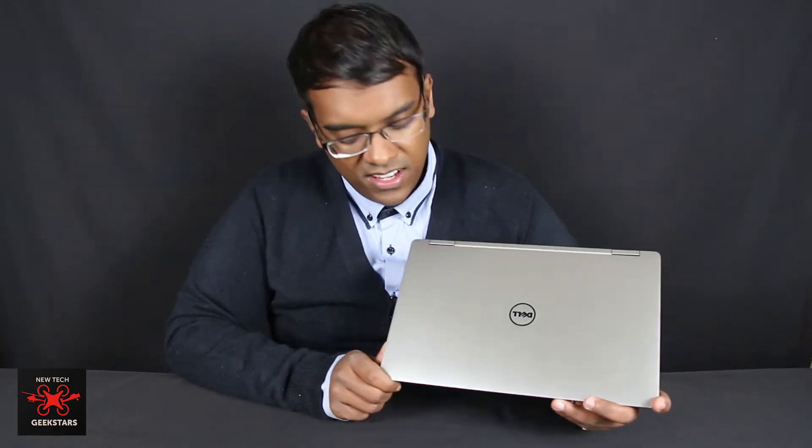This is the Dell XPS 13 2-in-1 Convertible Laptop, the 9365 model. It's running the latest generation Intel i7 mobile processor. It has 8GB of DDR3 soldered-on RAM, a 256GB SSD, Intel 615 HD graphics, two USB-C Thunderbolt 3 ports, a headphone jack, a micro SD card reader, and a Kensington lock.